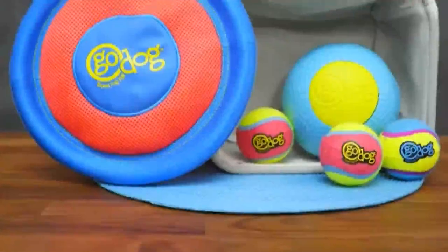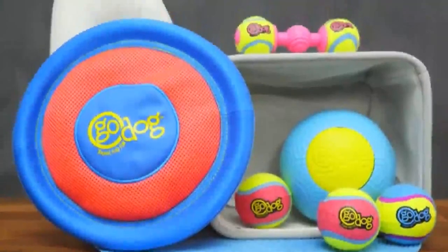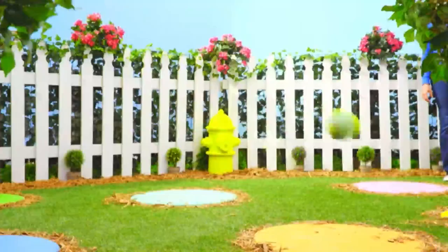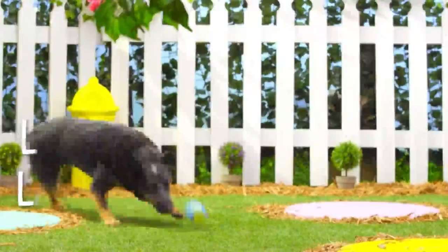If your dog is a fetching fanatic, Go Dog offers a whole line of super durable retrieval toys. Go Dog Tennis Balls are designed for toughness with TuffCore technology. That includes a durable foam inside with bonded seams outside, which makes these balls safer and longer lasting than your average tennis ball.